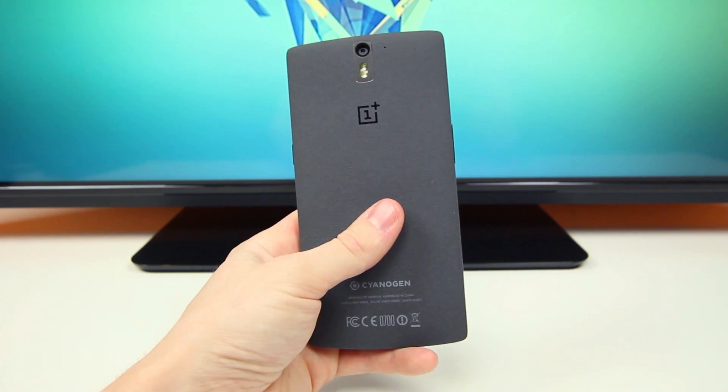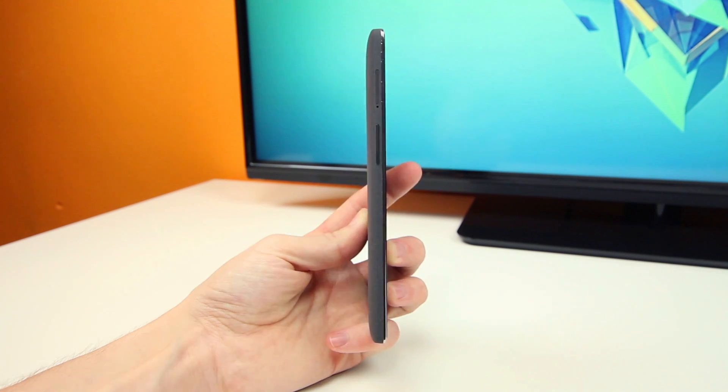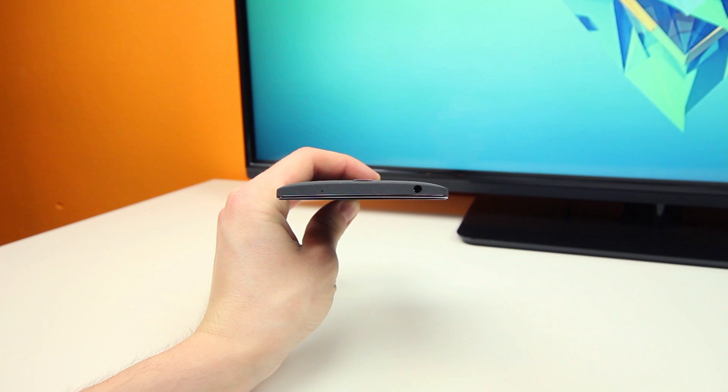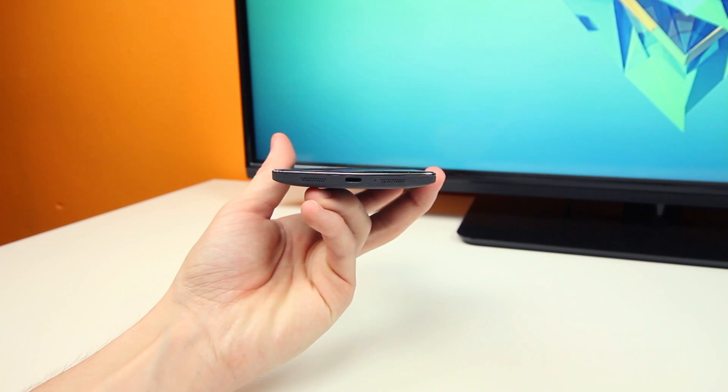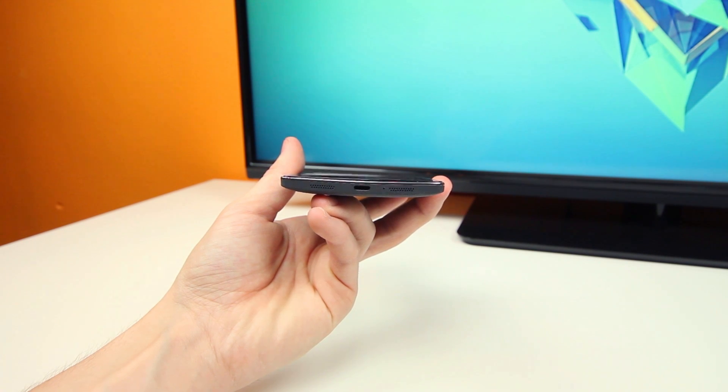As for the rest of the device, you'll find the power/sleep/on-off button on the right-hand side, the volume up and down controls on the left-hand side, the 3.5mm headphone jack up top, and the micro-USB charging port down below at the bottom, next to the dual stereo speakers.